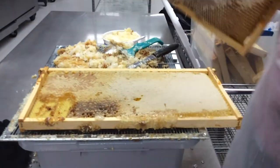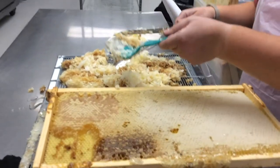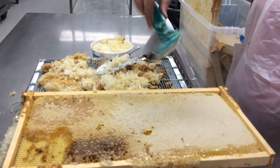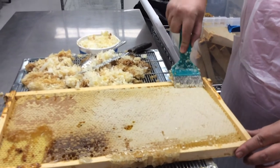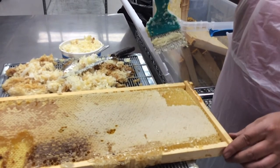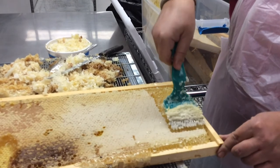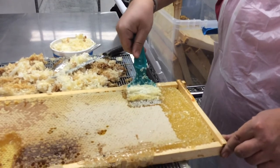Once we get our frames in, our next step is to use an uncapping tool — and we have got a sticky mess. If you're not into a sticky mess, you probably don't want to have honey bees. This is our uncapping tool. It just looks like a small comb with pointed ends, and the whole point is just to pop off the top of these wax cappings. You just lift them up, pop them off, and it doesn't disturb any of the honey. We're trying to reduce the amount of wax we have to filter out, because the less we have to filter out, the quicker it goes through our two filters.